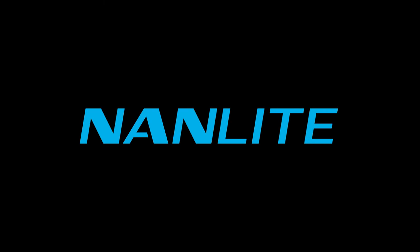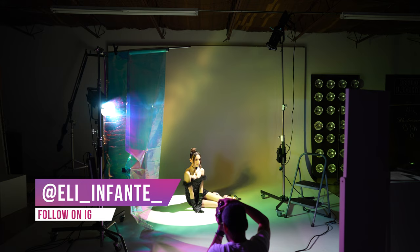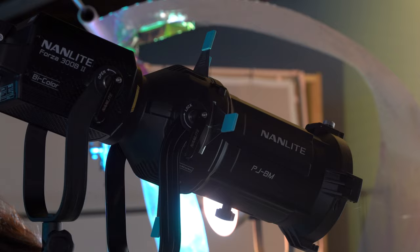This video is sponsored by Nanlite. In this video I'm going to cover how I took these creative portraits in the studio using the Nanlite Forza 300B and the projection attachment.